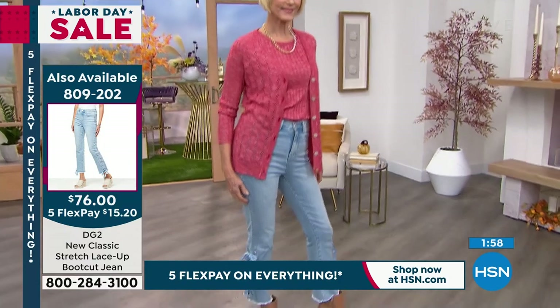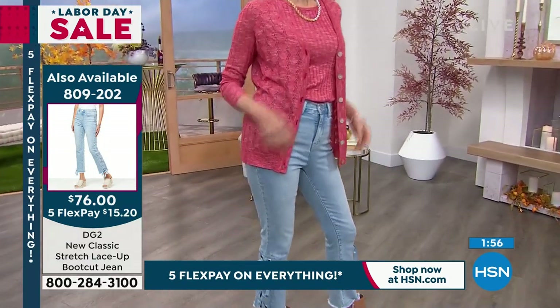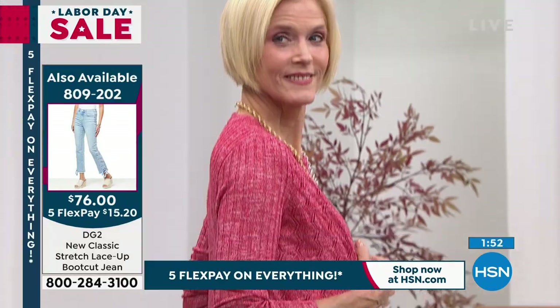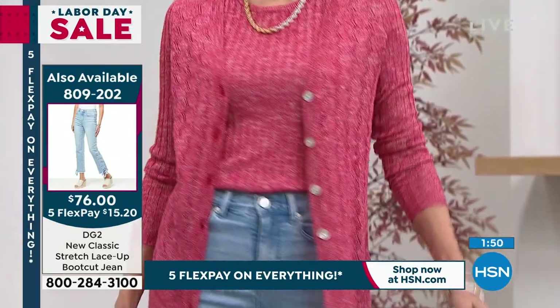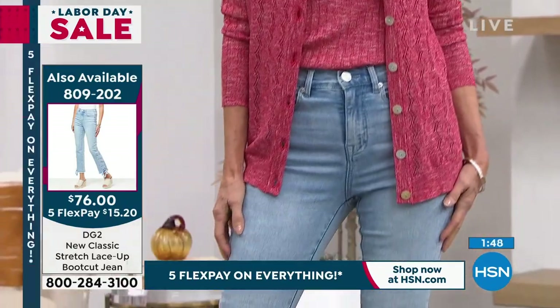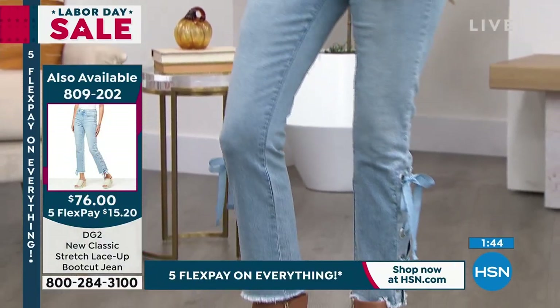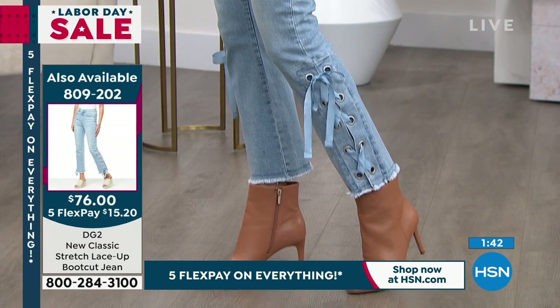Check out the jeans Carol's wearing because those are coming up shortly — the cutest lace-up detail in the stretch boot cut. Stay with us for that, it's a nice pairing. But as they're called, a cardigan or twin set has never gone out of style and never will.